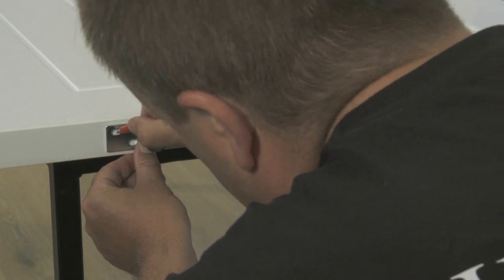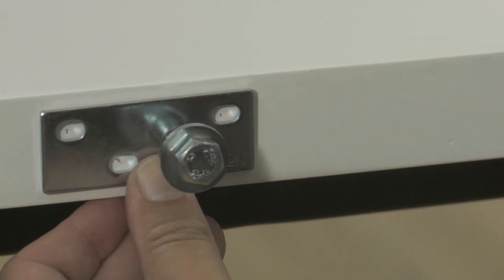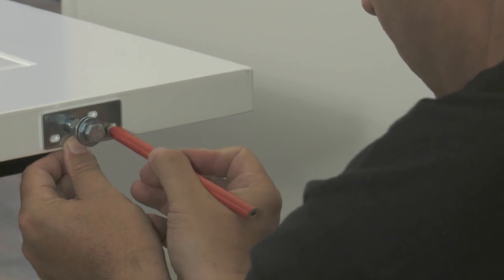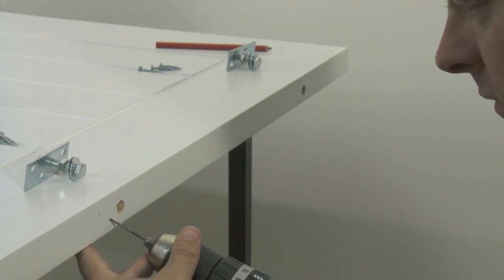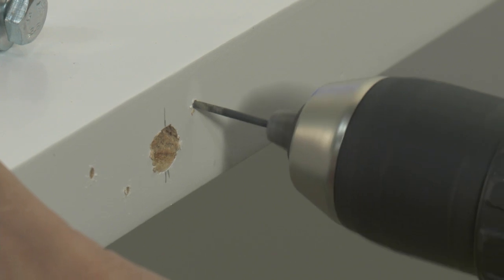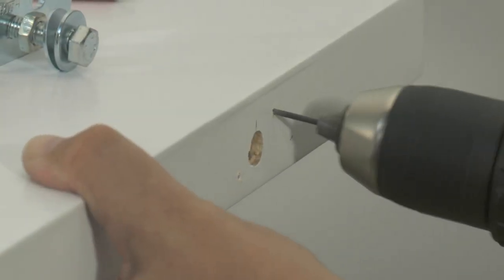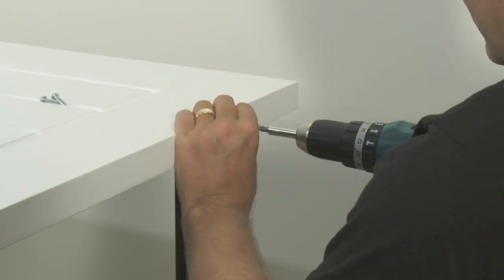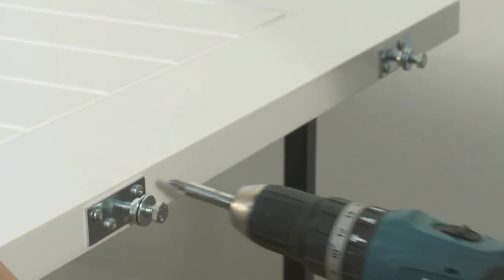Position the hangers on the door and then mark out the pilot holes for the hanger screws. Drill the three pilot holes for each hanger. Using an electric or manual screwdriver, attach the apron plate and bolt assemblies to the door using the screws provided in the kit.